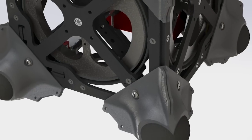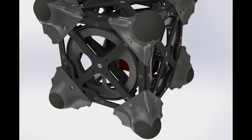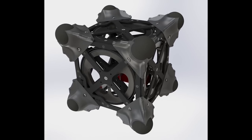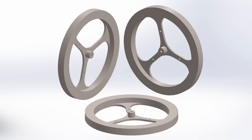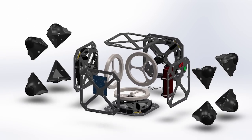Our strategy to design a robot that can move controllably on small bodies is to leverage internal actuation. The idea is to have internal flywheels mounted within the enclosure of the robot.